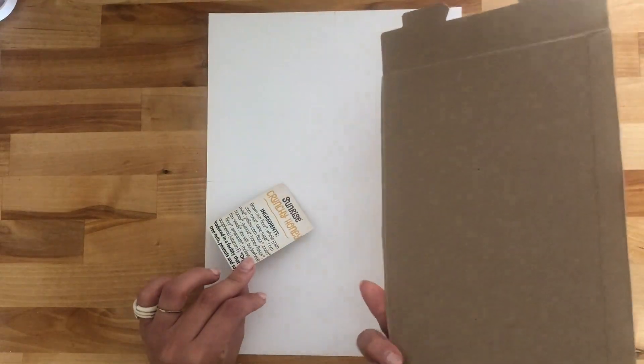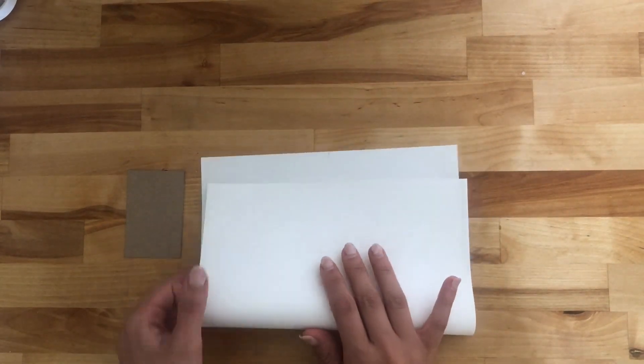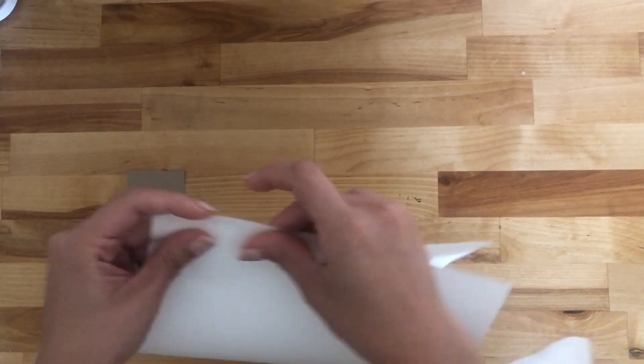Let's just dive in into the project. Here is my little not-a-box that I got from a cereal box, and my paper. You can use whatever type of paper for this project. The first thing I will do is start folding my paper in half.